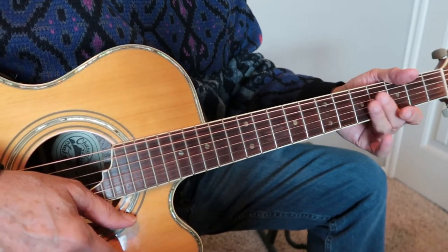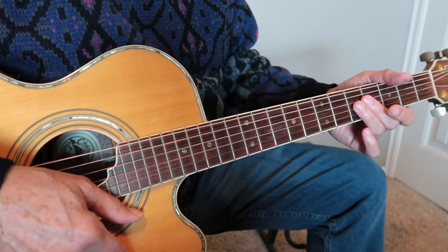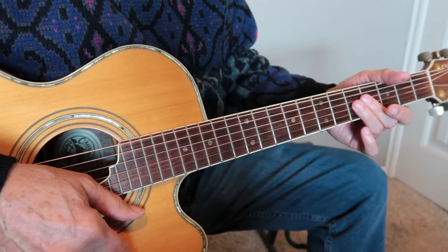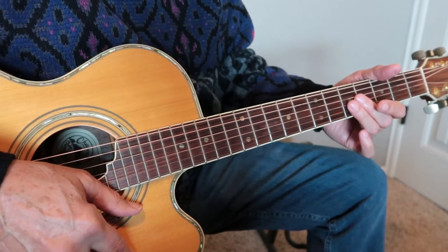Hello and welcome to my channel covering easy guitar riffs. This channel is designed for beginning to early intermediate players. We'll just have fun learning and creating riffs and we'll try to keep theory to a minimum. I just wanted to share some of the riffs that I've come up with over time.